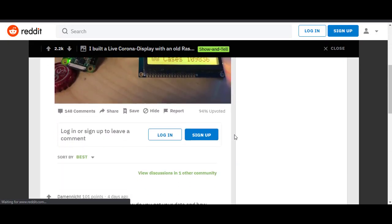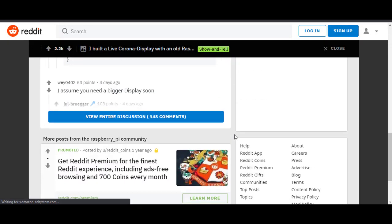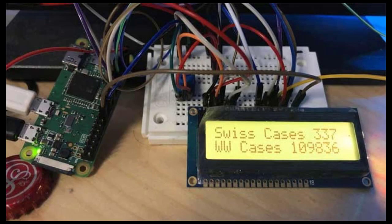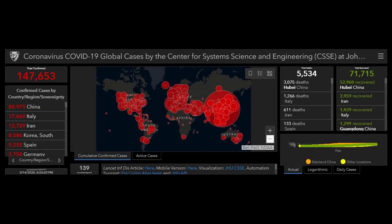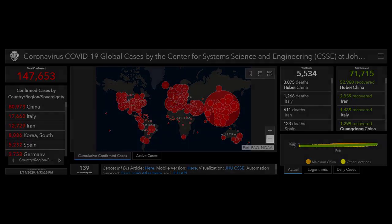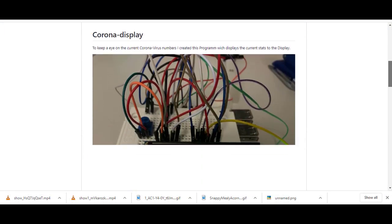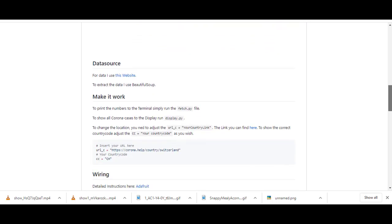Another developer, Julian Brueger, made a counter of coronavirus cases and related data. He made this using Raspberry Pi, an LCD, and a Coronavirus Tracker API. The information is updated every minute and you do not need much hardware for this. If you want to try this project, you can find the complete tutorial and code — link in the description.